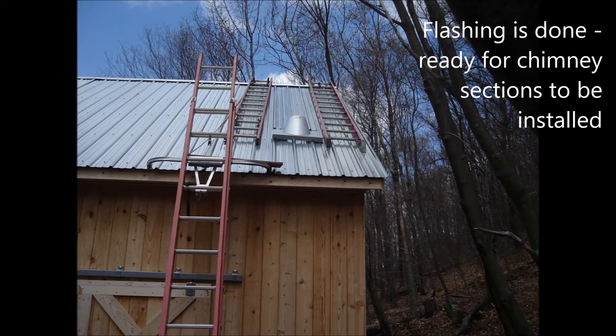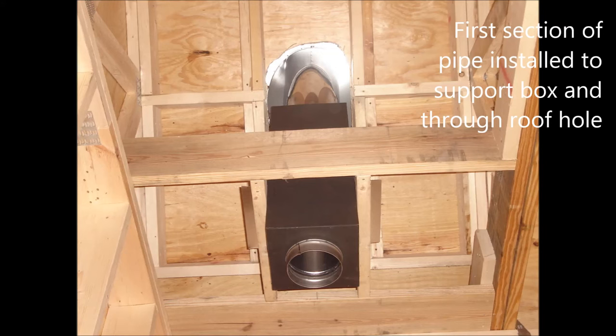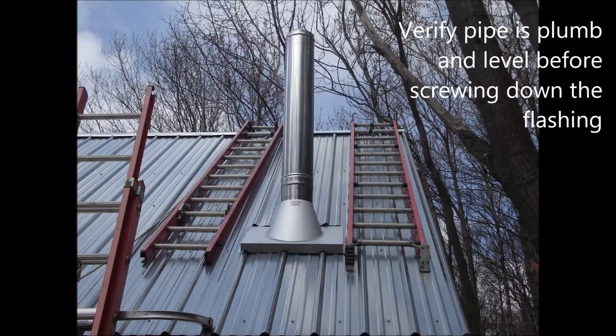The flashing is now finished and we are ready to install our first section of chimney. When we use a support box we must install the connector adapter before we install the first length. We lower the length down from the roof and secure it to the support box. We verify the chimney is level and has proper clearance before we screw down the flashing.